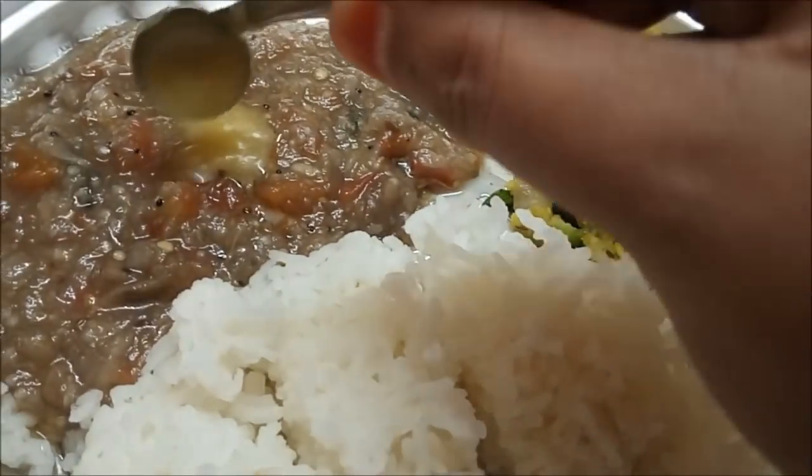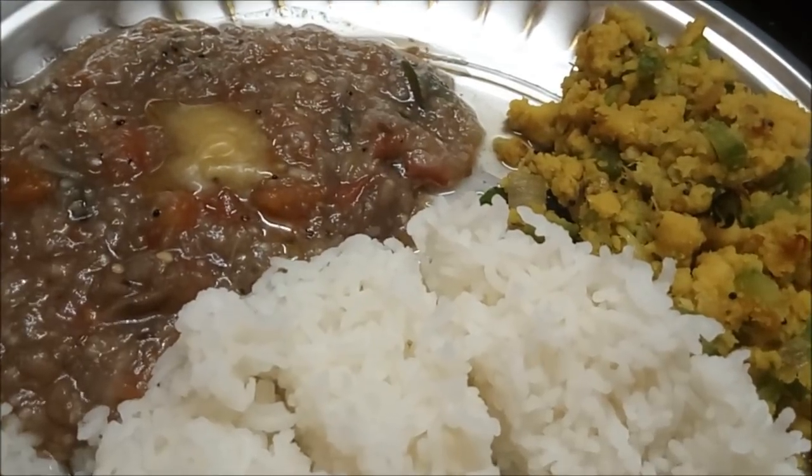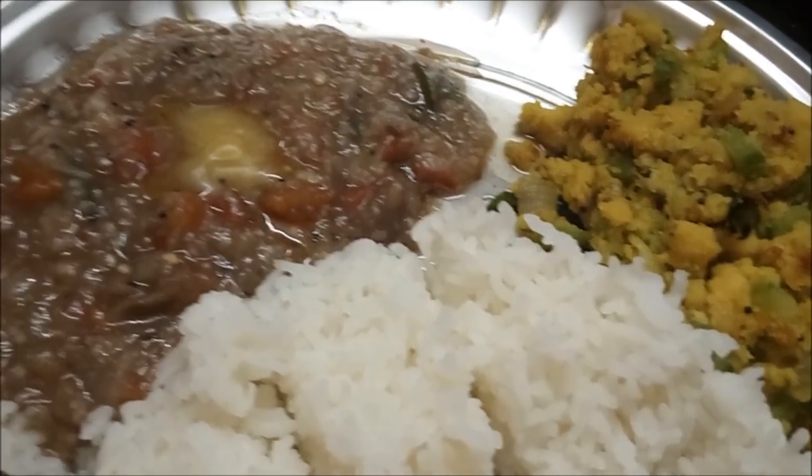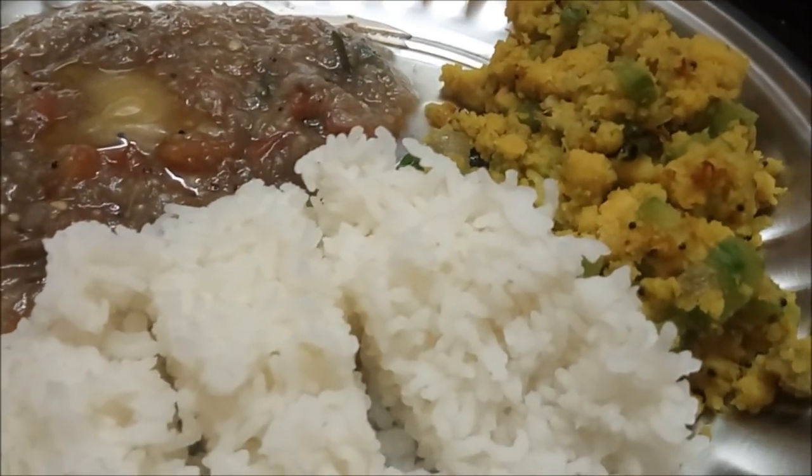This is the Kattricka gravy — that means you can use it to eat it. If you try it, please comment. Thank you.